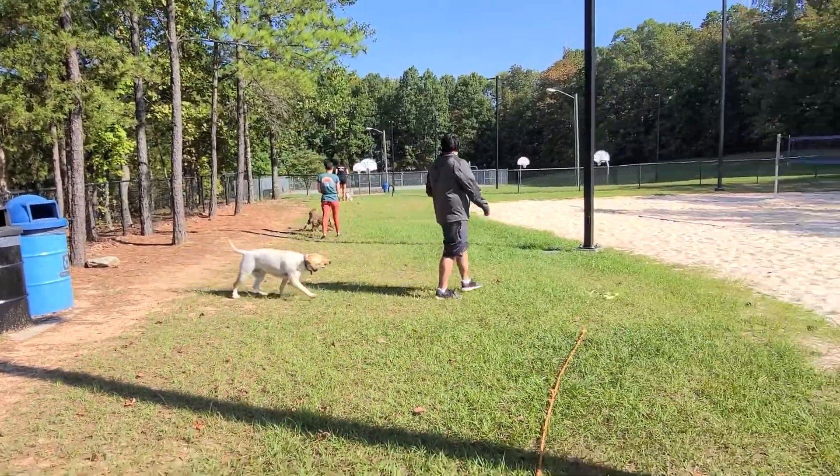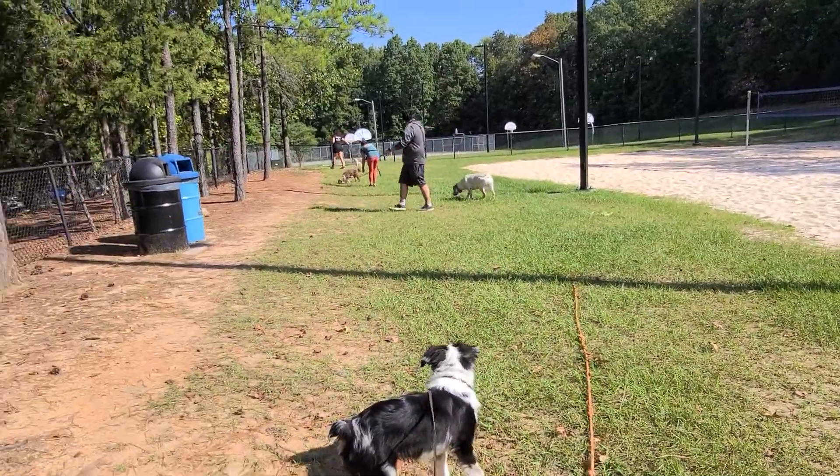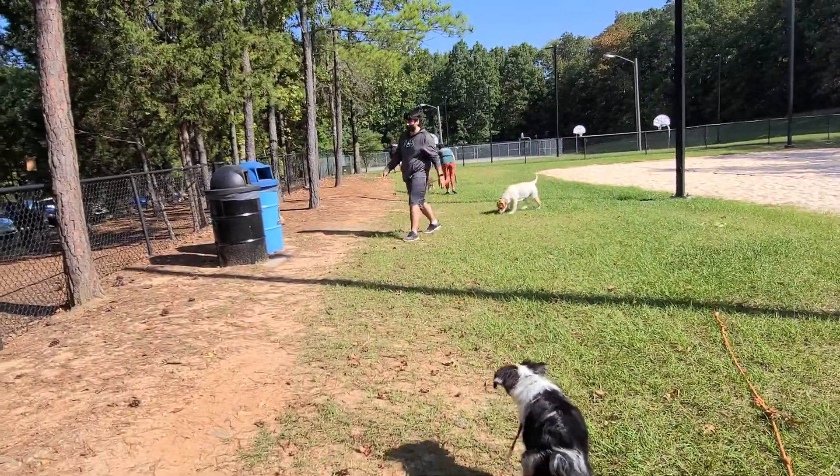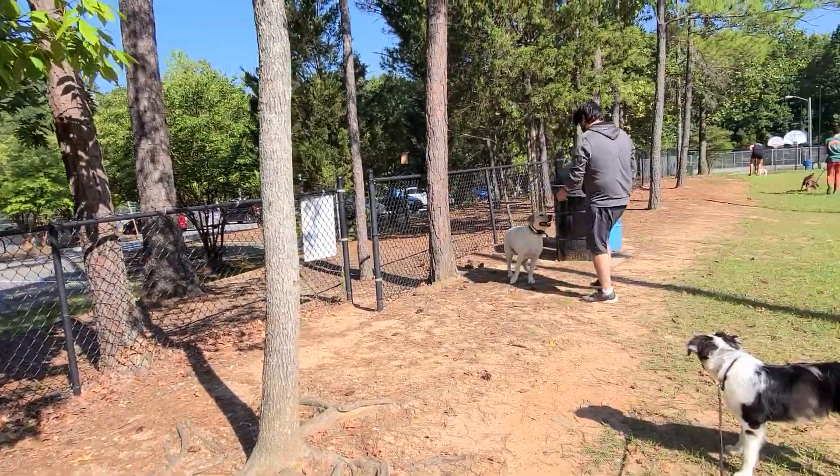We have Remy and we're working a little bit of off-leash stuff. Just let her get distracted first — maybe grab a pine cone and play ball. There's a dog across over there. Go get it, go get it Remy.